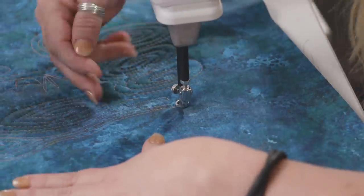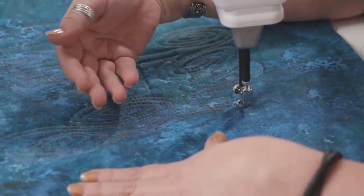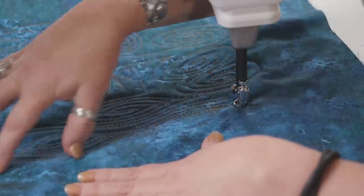Hopefully with that one you can see that with the spirals they're making like the knots in the grain of wood, and then you've got the parallel lines to give that effect.